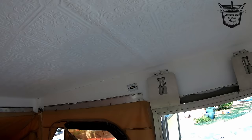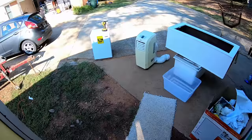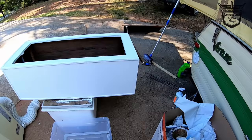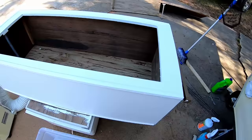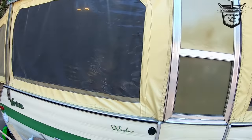I probably have about $200 in it now — $200 worth of supplies. I bought a refrigerator for a hundred bucks, so more than that. I'm replacing all the cabinet doors with new plywood, stained. So it should be fairly nice by the time we get through with it.